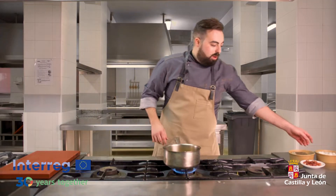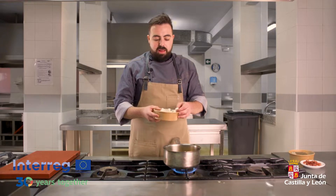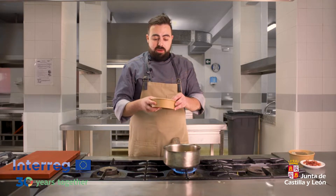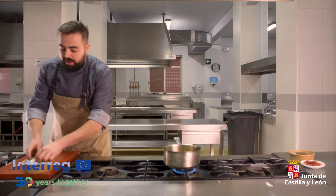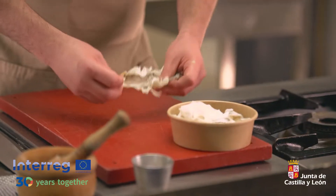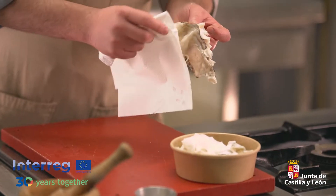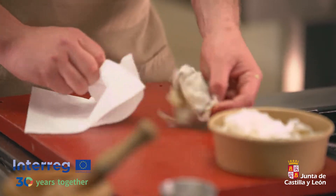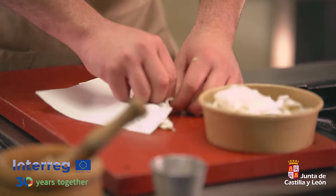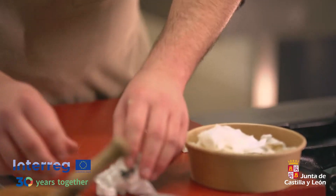Mientras vamos pochando la verdura, lo que vamos a hacer es ir limpiando los callos de bacalao. Los callos de bacalao no se llaman callos como tal: es la vejiga natatoria del bacalao, las tripas que lleva por dentro. ¿Por qué decimos que son callos? Porque tienen ese colágeno que es muy característico de los callos, como los callos de ternera. Para limpiarlos es muy sencillo: intentar quitar la parte negra que nos puede dar un poquito de amargor al guiso. A veces es un poco complicado al tener tanto colágeno. Y luego los troceamos.